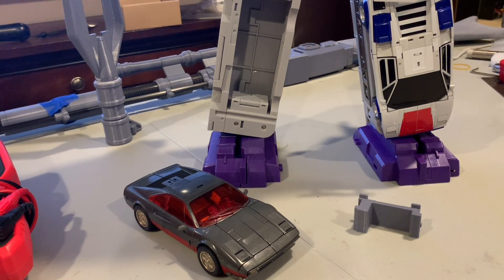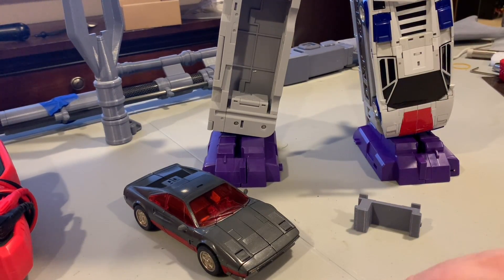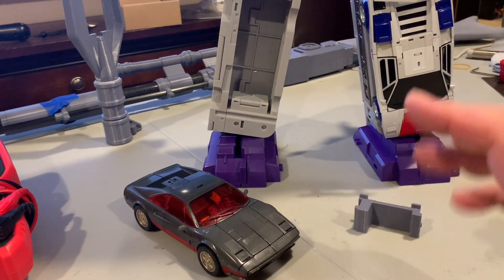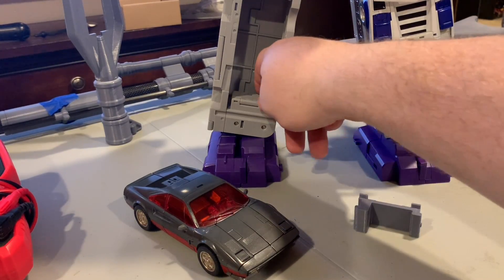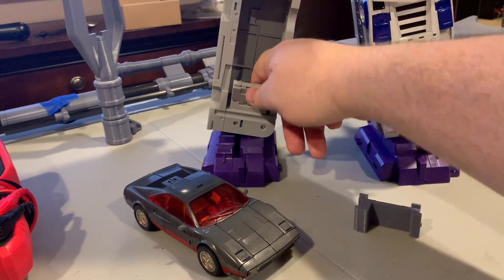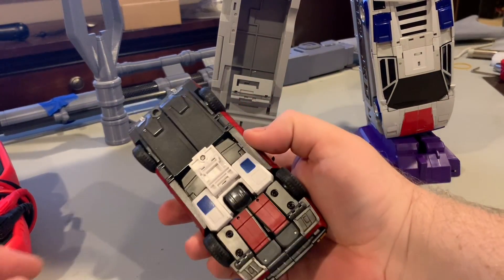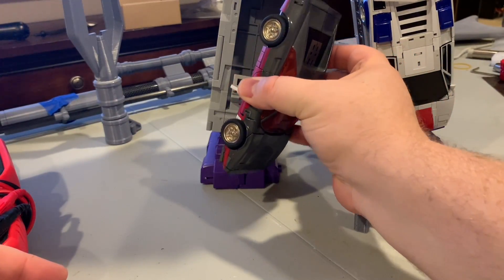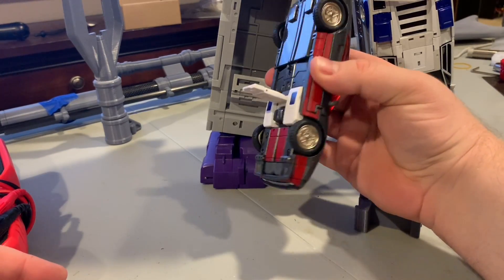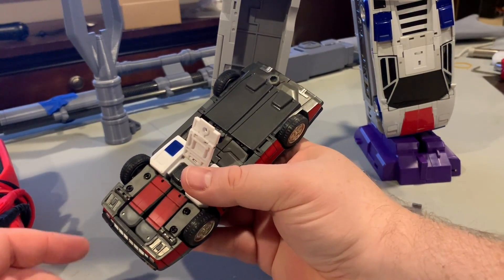I wanted to quickly do this little video just to show a 3D printed adapter that I created for Wildrider here to fit on the DX9 Numenasaur leg. Anyone that owns this figure knows that the connection here is very poor — you just have to use this little flap and this little slot, then use this white tabbed piece and somehow stick that in with no real way of connecting it, just one little peg at the top. And everyone knows that this does not fit on very well.